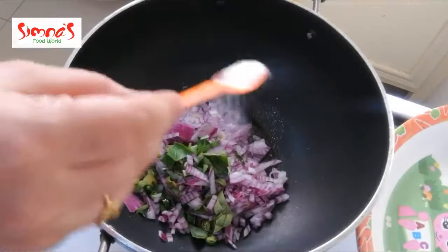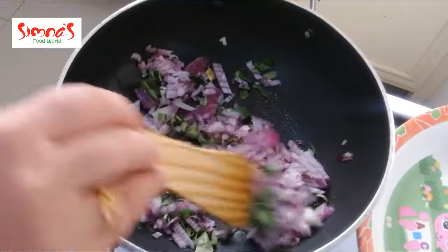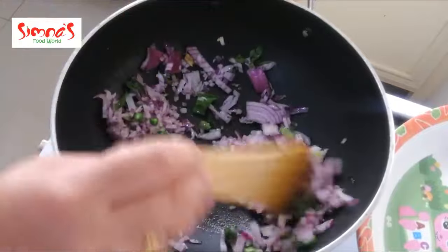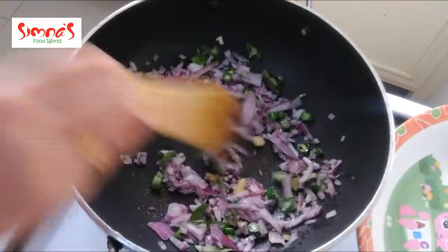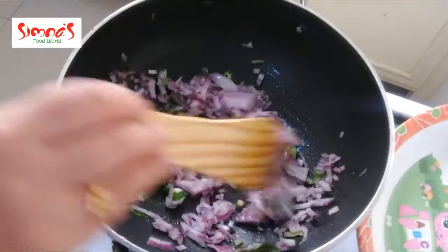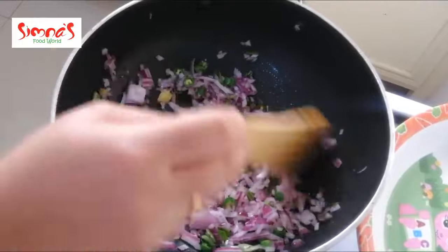I will use these ingredients to make the dish. I will put one of the ingredients in this dish — this is how we will put the ingredients together in the dish.